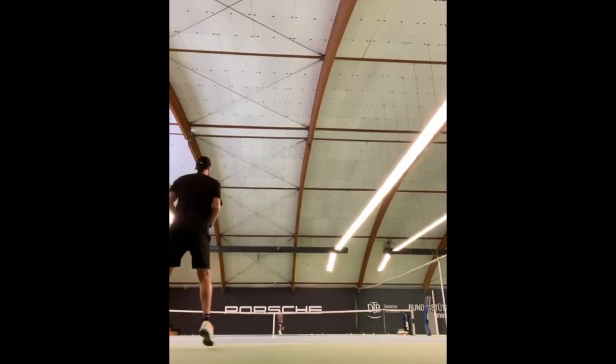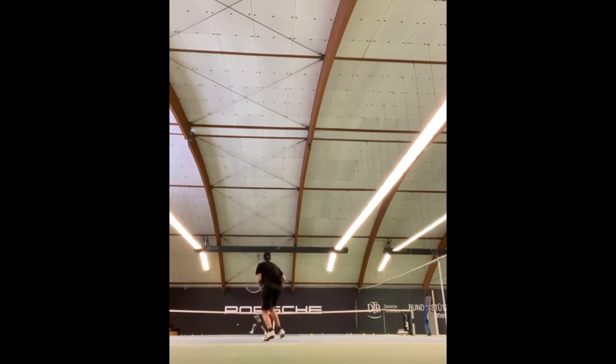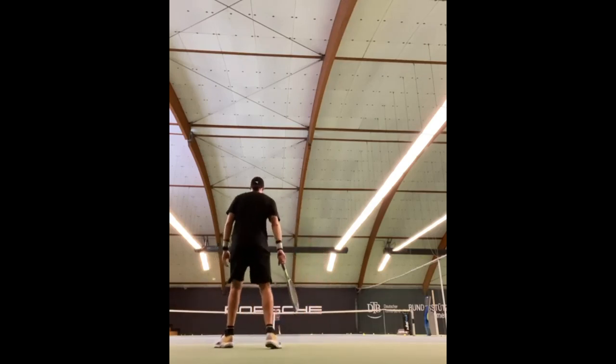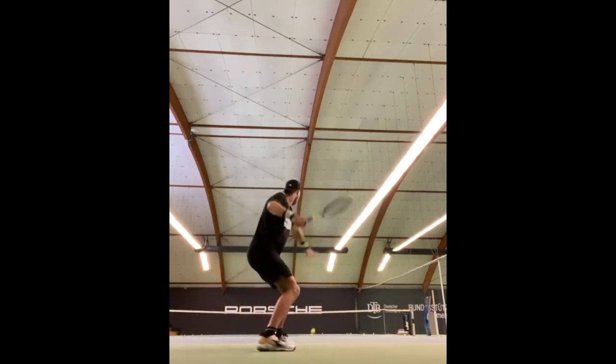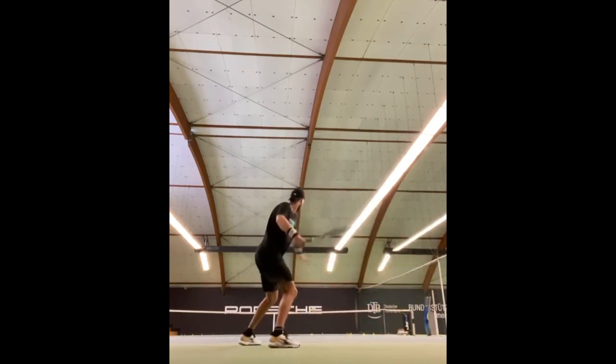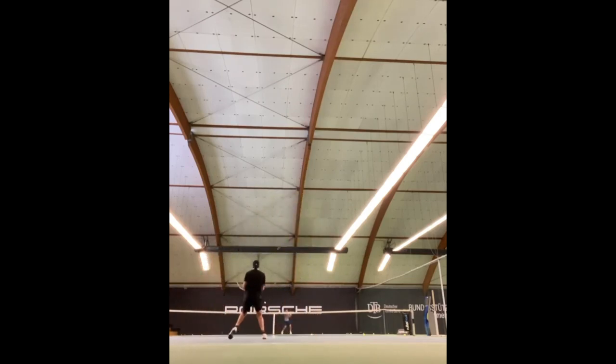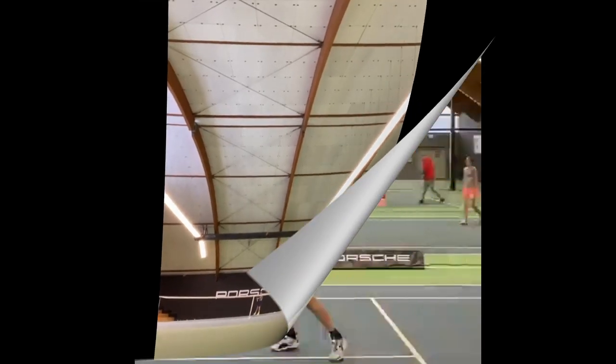Another important reason that footwork training is more important for Straff is his playing style. He is an aggressive player who likes to hit the ball hard and take control of the tennis match. To do this effectively, he needs to be in the right position to hit the ball with maximum power and accuracy. By incorporating footwork exercises into his training, he can develop the footwork speed and coordination needed to get into position quickly and hit the ball with precision.